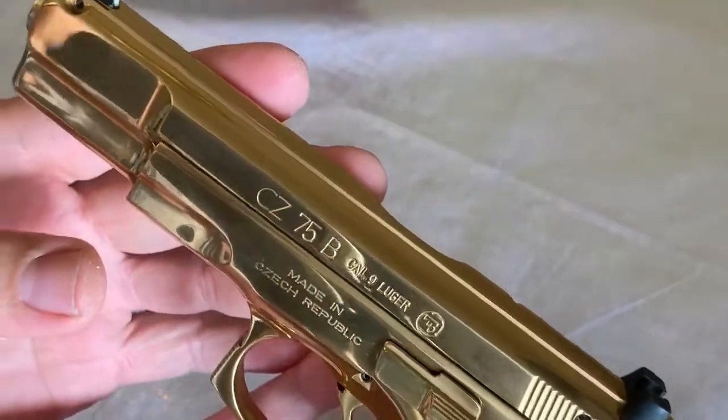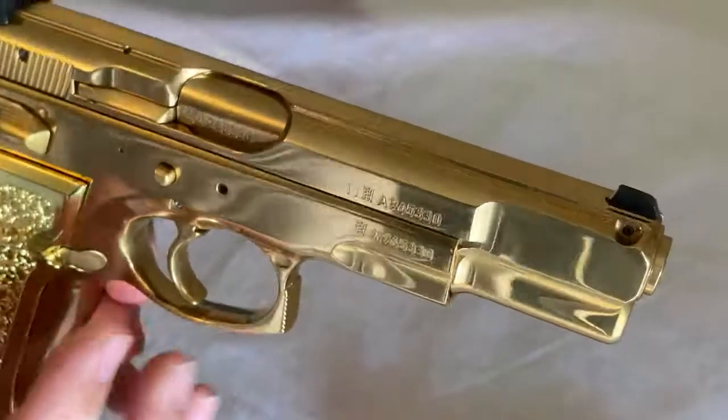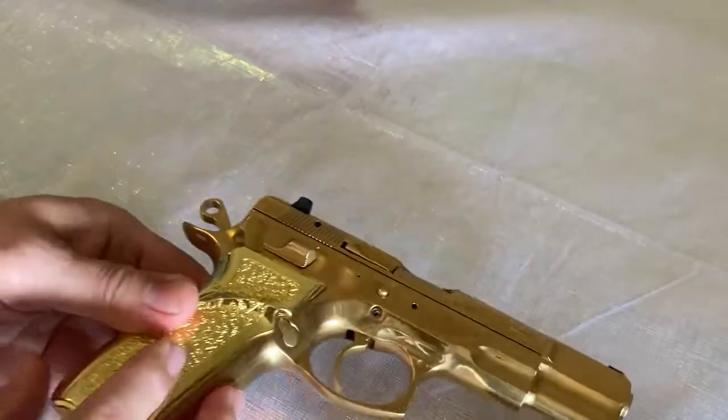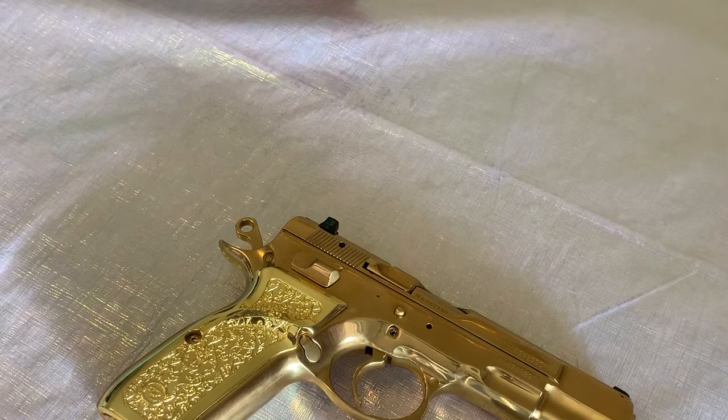It's one of those guns I take out every once in a while just to touch it because it looks so damn beautiful. The CZ 75 was designed in 1975 and it's kind of their flagship pistol — a nine millimeter. This one is chambered in nine millimeter. The CZ 75B in stainless was CZ's first stainless steel firearm. In my opinion it's just downright beautiful, but it needed a little bit more beauty.